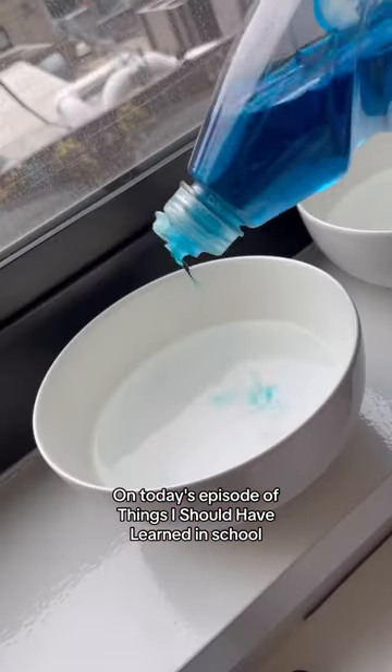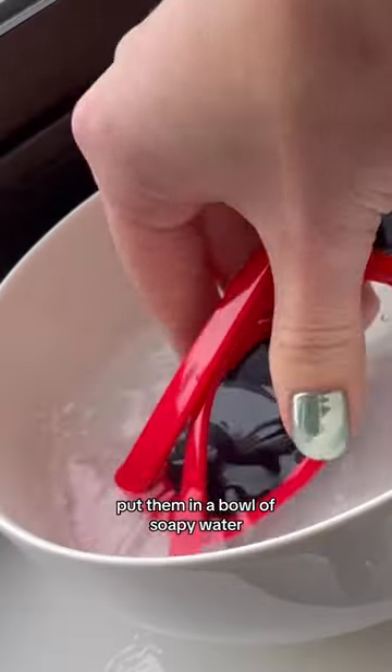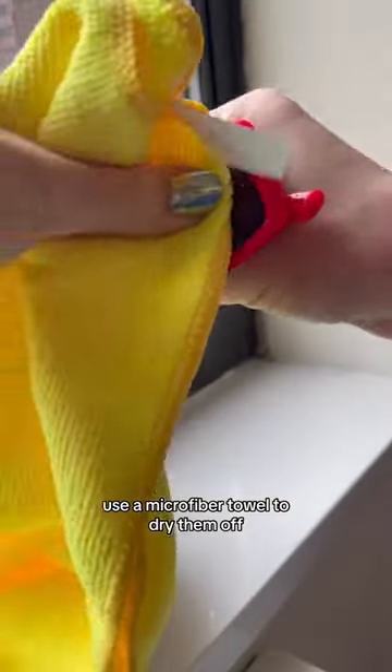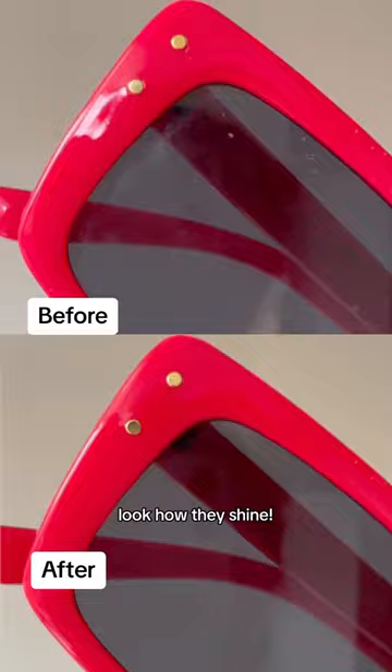On today's episode of things they should have learned in school: the easiest way to clean your sunglasses. Put them in a bowl of soapy water, then place them in a bowl of clean water, use a microfiber towel to dry them off, and they will be good as new. Look how they shine.